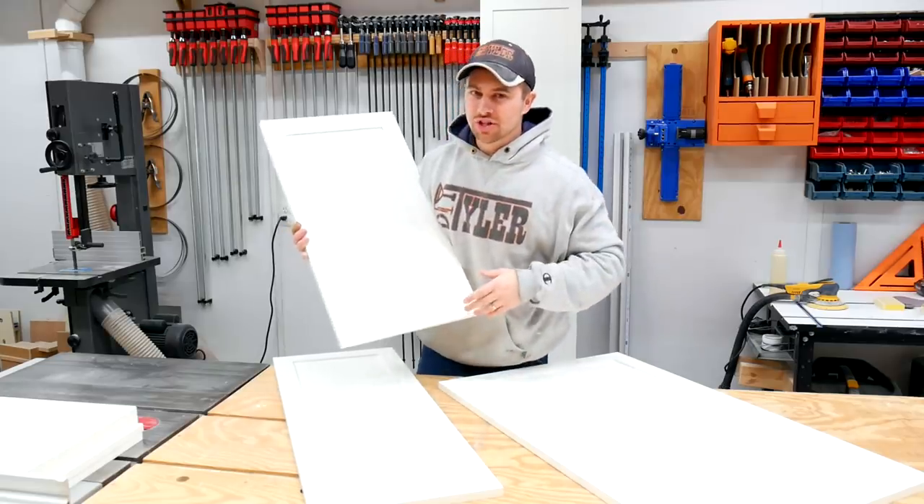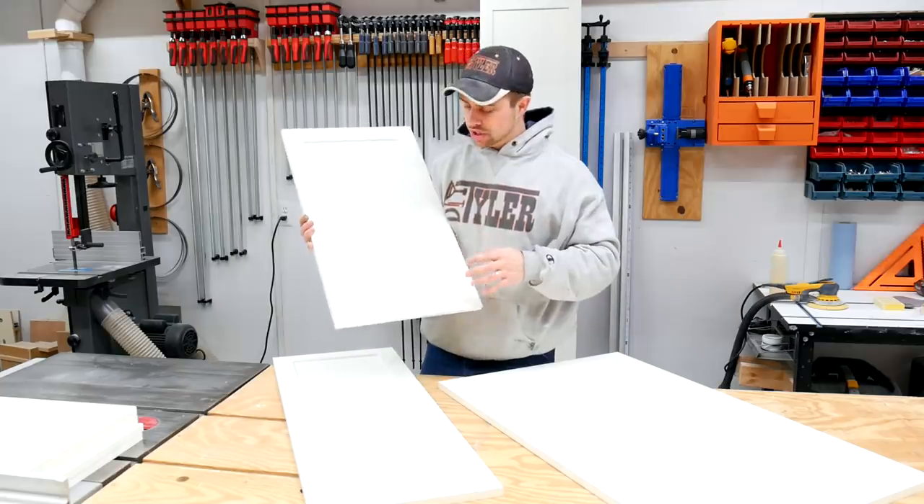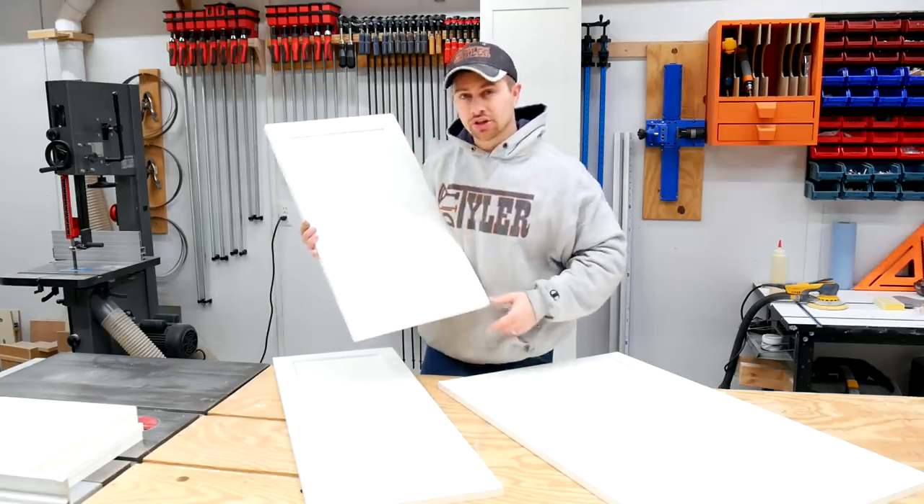Hey there, I'm Tyler and welcome to the channel. I've been making a ton of doors recently for all the cabinetry in our new addition, so I wanted to make a video specifically about how I make these shaker-style doors.